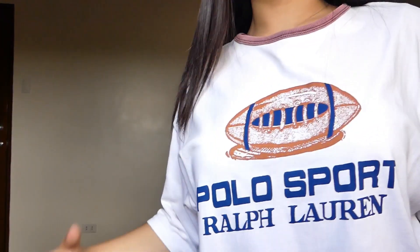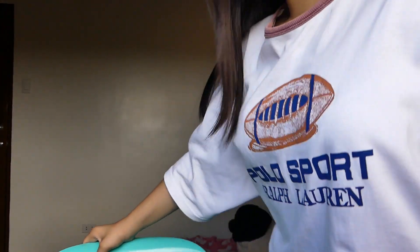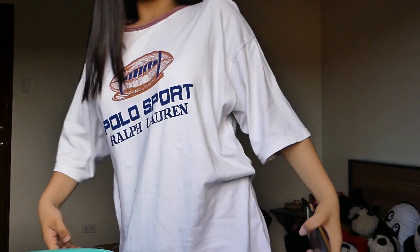Ito na yung look na yun guys, and yeah I also wore the same shirt sa picture na yun para makuha talaga natin yung look na yun. By the way guys, this shirt is not mine - it's from my dad's closet, it's so big. I really like a large shirt cause I feel really comfortable about it. If you wanna know how I did this look, just keep on watching.